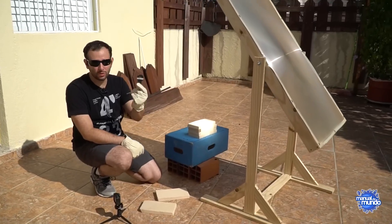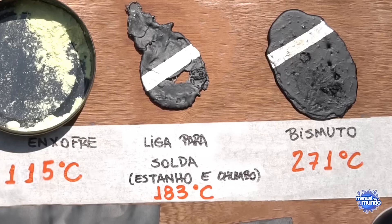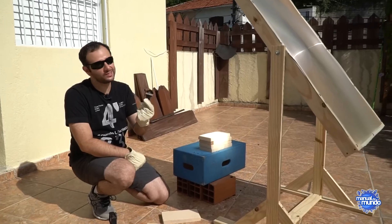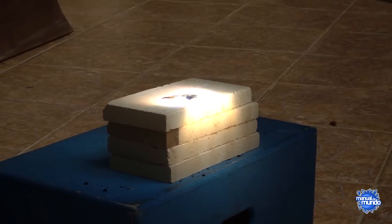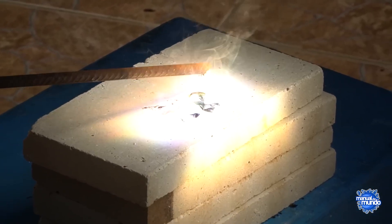Let's move on to the lead-tin alloy. This alloy is used in soldering, in electronic soldering. Its melting point is 361 degrees Fahrenheit. So if it melts, that means the lens reached 361 degrees. It melted in like a second.